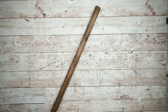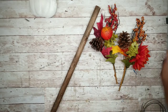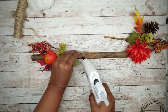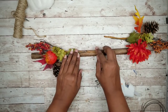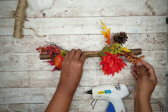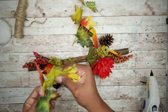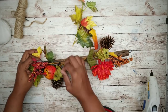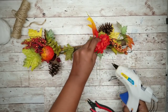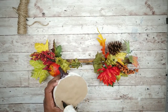While that dries, grab that stained plunger handle, some floral fall picks, a pumpkin — this one from Dollar Tree that I cut in half — and some thick jute twine. The first thing we're going to do is take our two fall picks and secure them to the plunger handle with the stems aiming toward the center, using hot glue to secure each stem into place. To add a bit of fullness, add a few stems of fall leaves to each end. In the center we're going to add our pumpkin — place a generous amount of hot glue down the center of the pumpkin and press it into place.